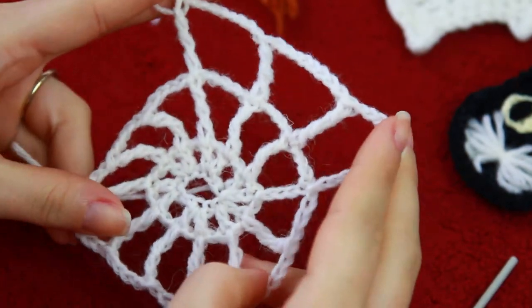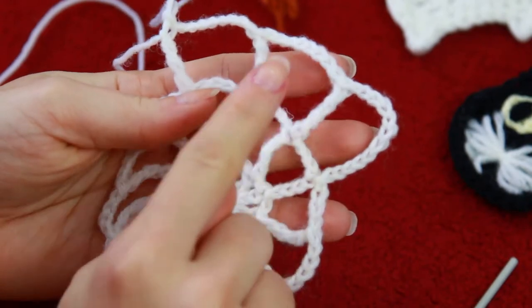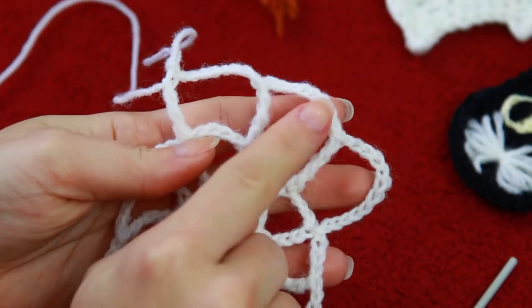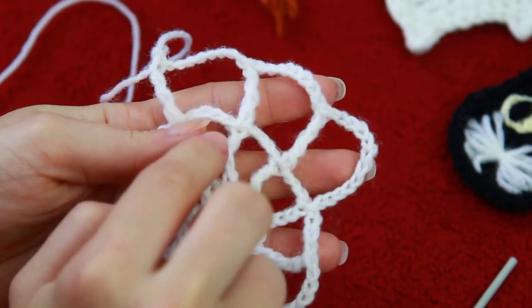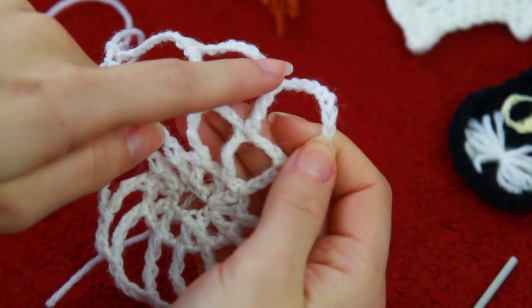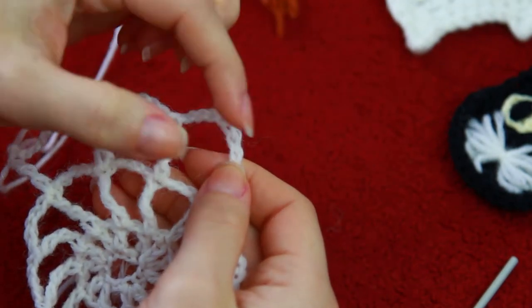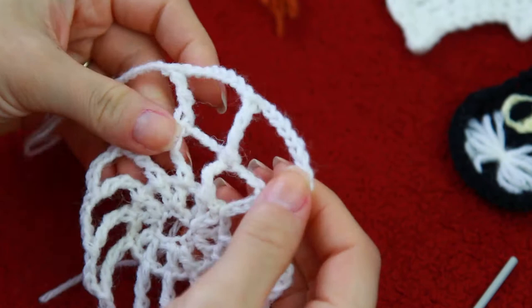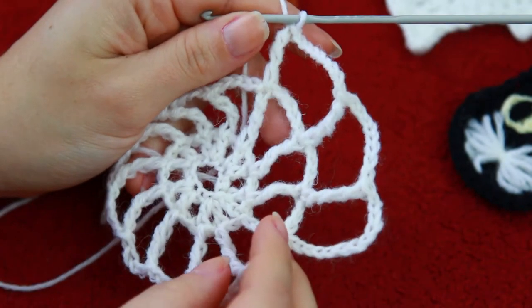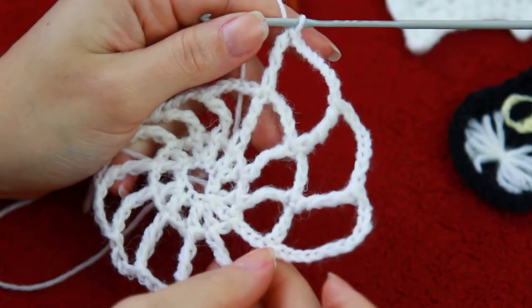That's the only thing you guys are going to be doing. Every time you add a row, you just have to add 4 chains right in between the triple crochets. So count to the first 4, then add 8, and then in the next one: 4, 12; then 4, 16. So now you guys are going to be doing exactly the same all around the circle, and then I'm going to show you guys the next row as well.